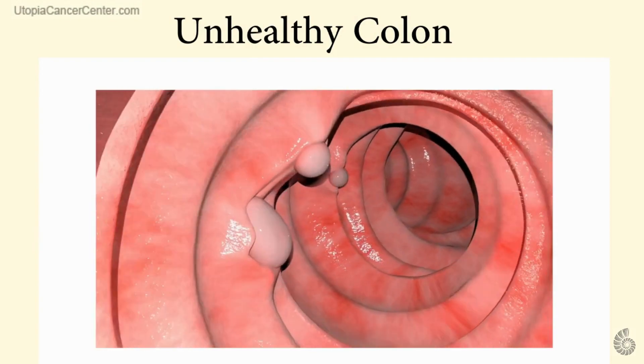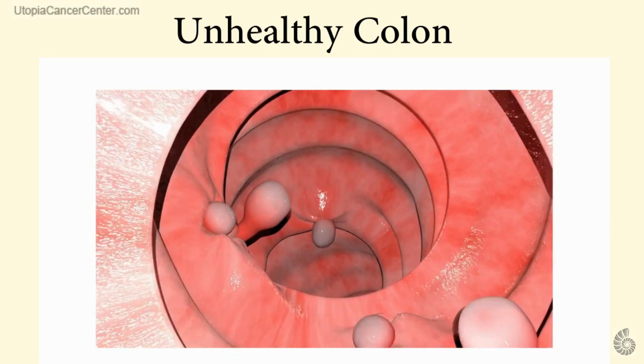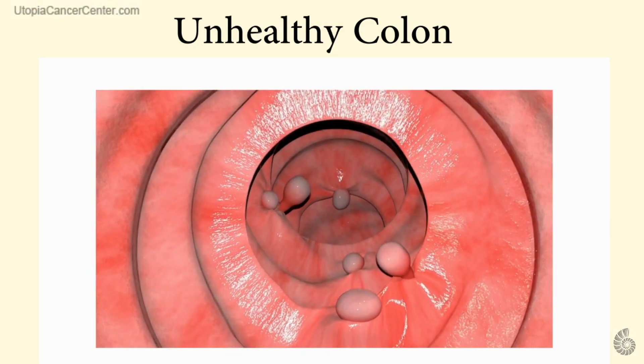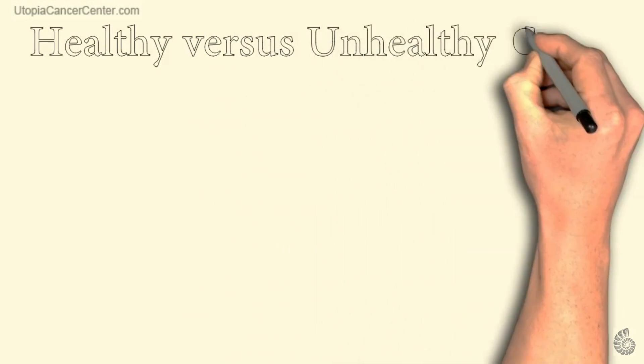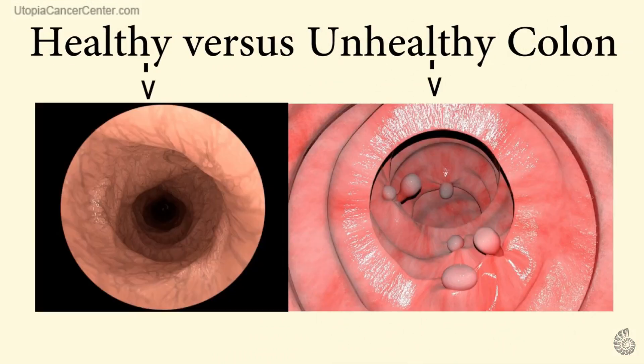In stark contrast, this is an unhealthy colon. Notice the number of polyps, the irregularities, its obvious red, angry color. Let's compare a healthy colon on the left side of the screen with an unhealthy colon on the right side of the screen.